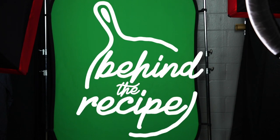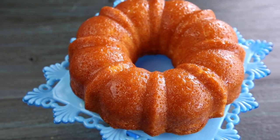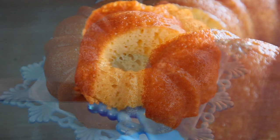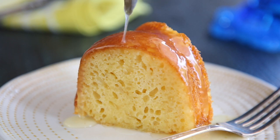So we're going to dive in and make my pineapple juice cake on this episode of Behind the Recipe. This was originally my mom's recipe for an orange juice cake, but thanks to a suggestion from one of my blog followers, I changed it to pineapple and the rest is history.